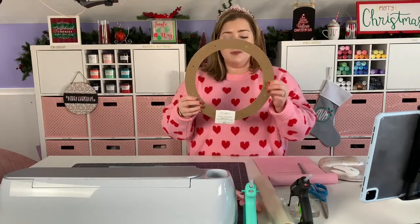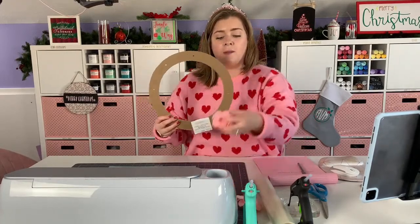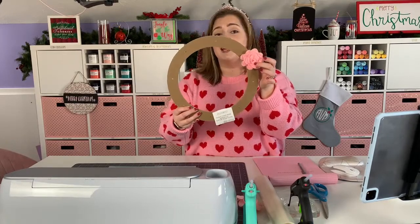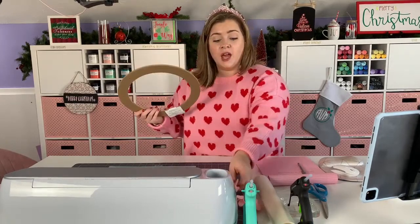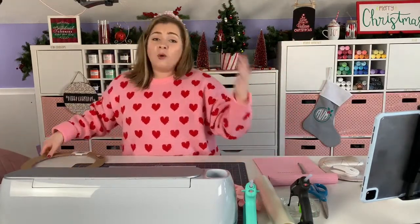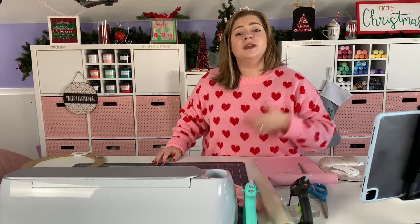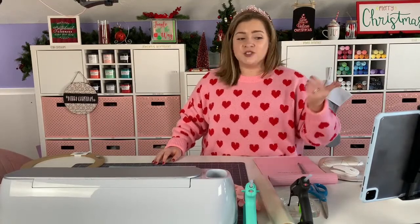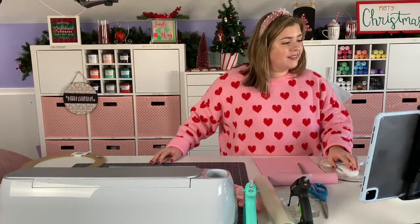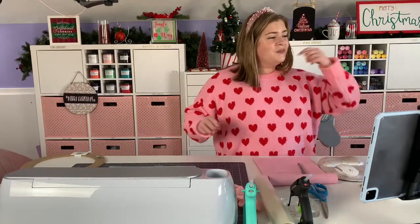I'm going to be taking this plain wreath form and using felt flowers to cover it over to make a Valentine's Day wreath. But we may not get as far on the project as I'd like — the more important thing is that we learn about the rotary blade, because that's the topic of today's tutorial.